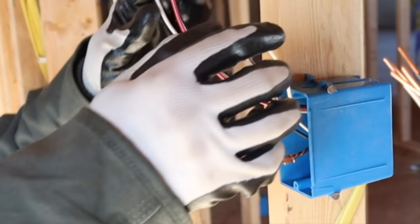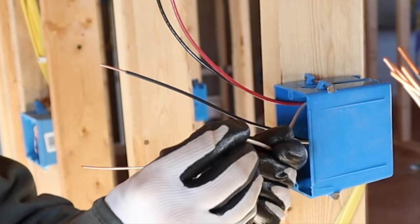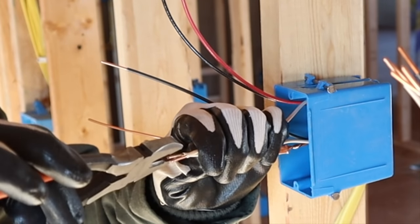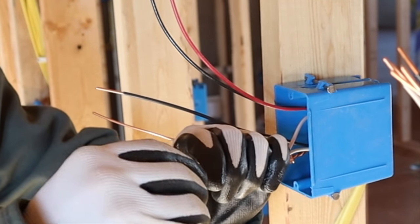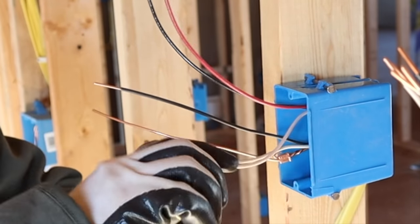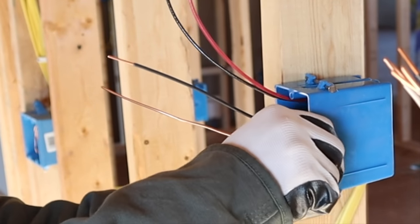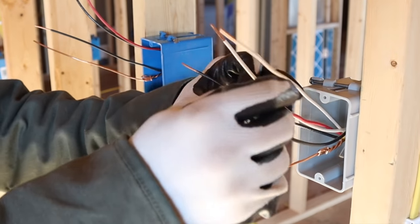Now it's time to address the white wires — our neutrals. Take a pair of pliers and twist the whites together, similar to how we did the grounds, but instead of a crimp sleeve we put a wire nut on the end. Twist the wire nut on after the neutrals are twisted together to secure them tightly, then fold them up neatly into the box. Do the same on the other switch box.